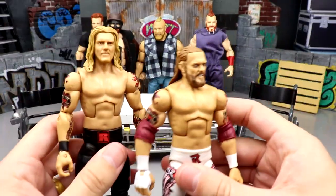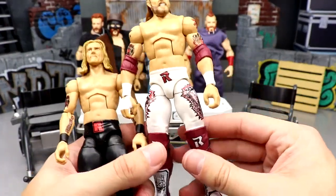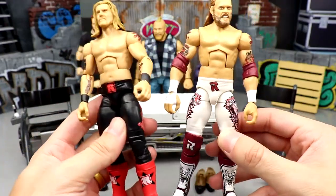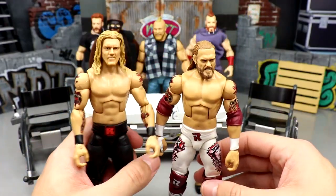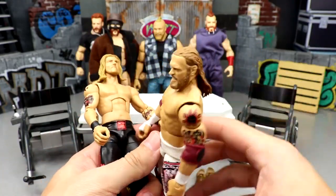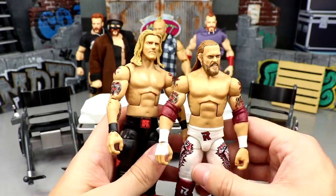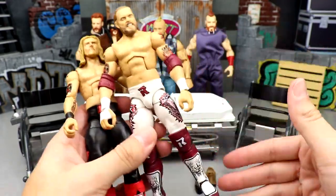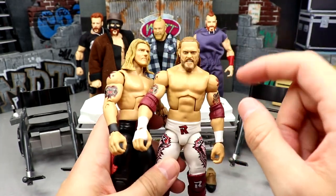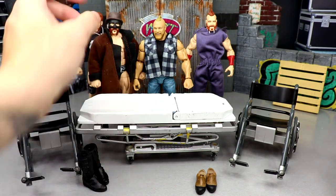We also have a head swap for Elite 94 Edge. I'm going to put this pissed-off Edge head sculpt on the Elite 94 figure and run it in the PickFed with Rated R KO. So it'll be a younger Edge head onto the Elite 94 — updated tattoos, double-jointed arms, nice gear. This is probably my favorite Edge head sculpt they've ever done. It's the PickFed, it's kind of fantasy anyway, so who cares.